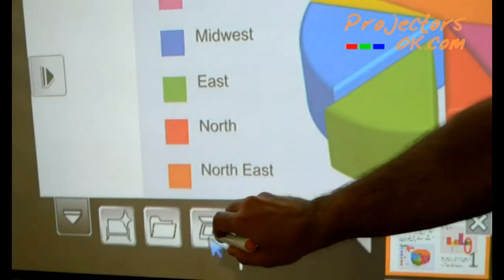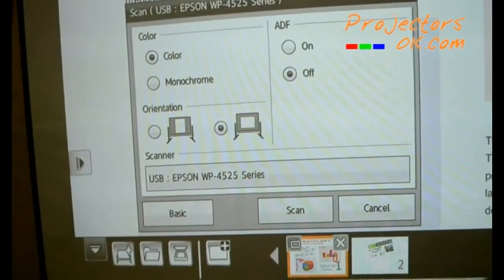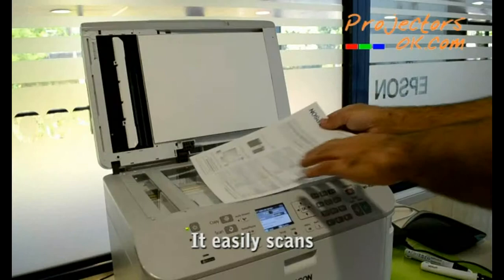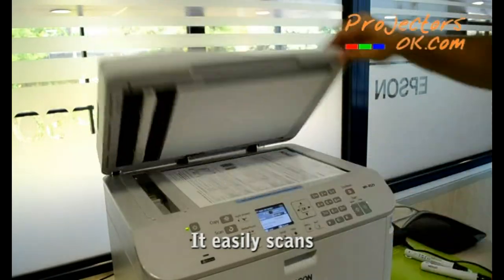All of these are very easy to use, and at the bottom of the interactive whiteboard there's a toolbar. For example, upon clicking the scan button, it will scan the document and you may then see the image projected.